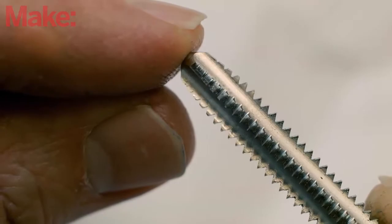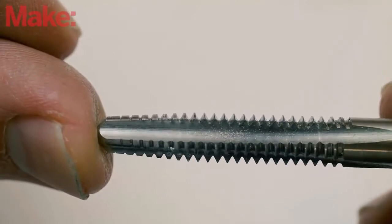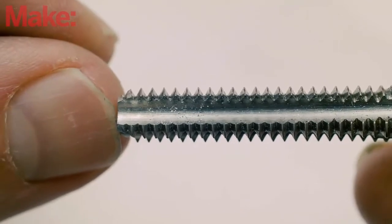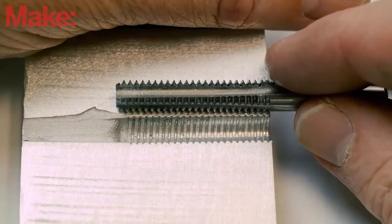Taps come in three main styles. Plug is the most common tap for general purposes — it has a slight taper but allows for threading almost to the bottom of a blind hole. Taper taps start narrow and then taper to a full thread width, making it fairly easy to start when threading into a hole, but they may need to be turned farther to form a fully threaded hole. Bottoming taps are for forming threads in the full length of a blind hole; it's recommended to use a taper or plug tap first to form the initial threads.